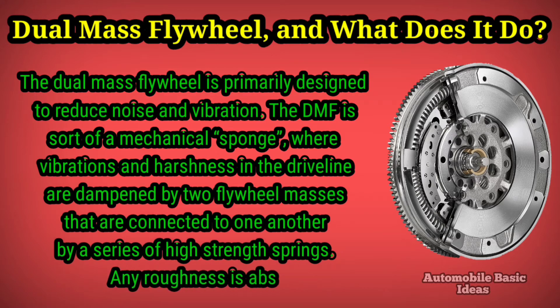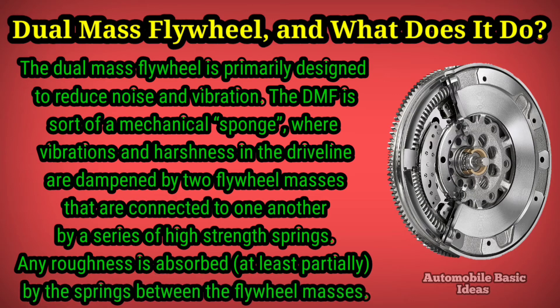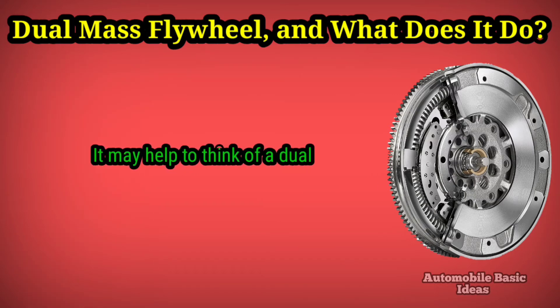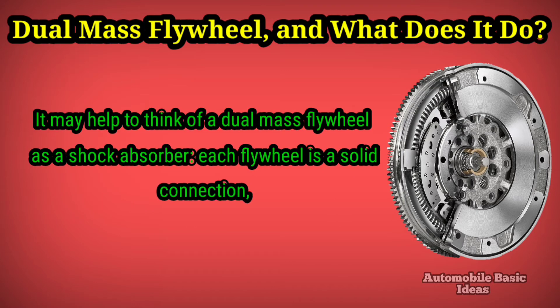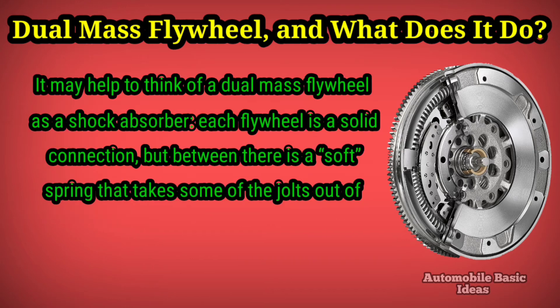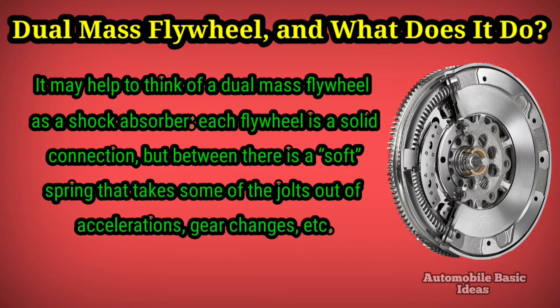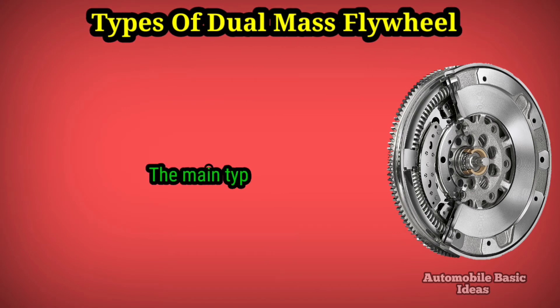Any roughness is absorbed, at least partially, by the springs between the flywheel masses. It may help to think of a dual mass flywheel as a shock absorber — each flywheel is a solid connection, but between them is a soft spring that takes some of the jolts out of accelerations, gear changes, and so on.